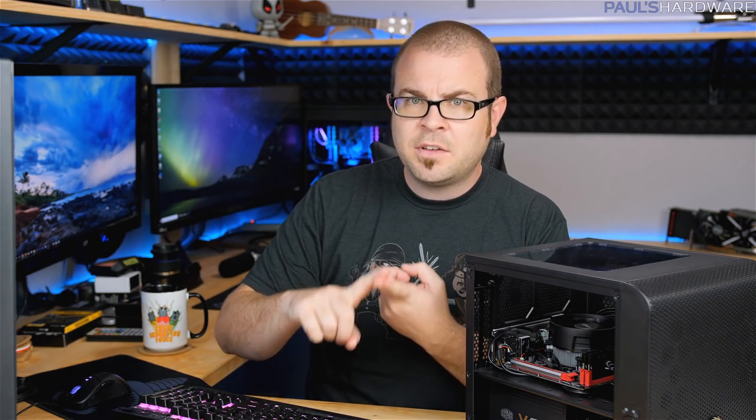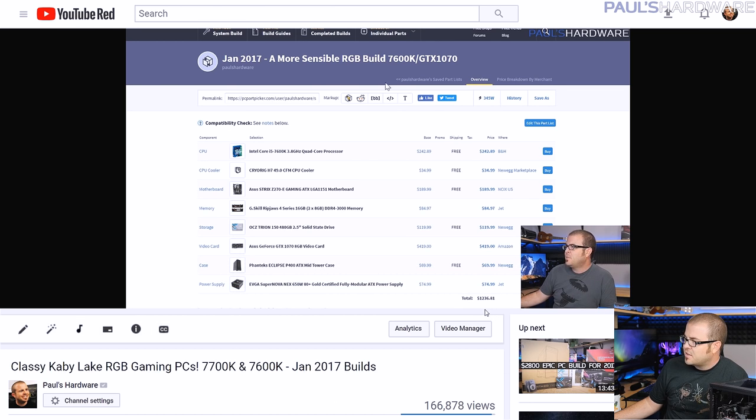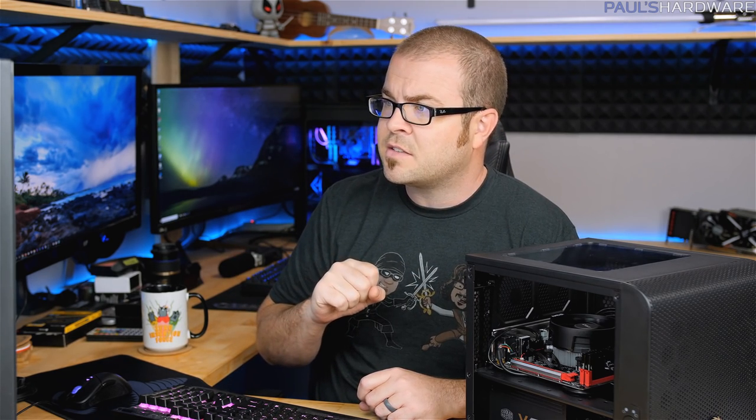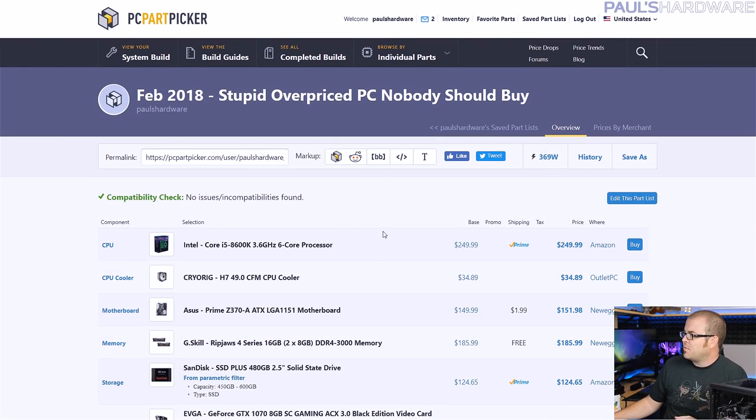Hopefully prices will be somewhat more reasonable by that time — we've been talking about that for a while. For today's first build, I have a build that no one should buy, because we're dealing with some really difficult pricing issues in the PC component world right now. Memory is very expensive and graphics cards are very expensive. So I want to do a throwback to about a year ago — January 2017 — when I did a sensible RGB build with a 7600K and a GTX 1070. That total system price was $1,236.81 according to PC Part Picker at the time. I'll be using PC Part Picker for my builds today, and links to everything are down in the description. This was a 7600K base system with a Z270 motherboard and a GTX 1070 for just under $1,250 one year ago.